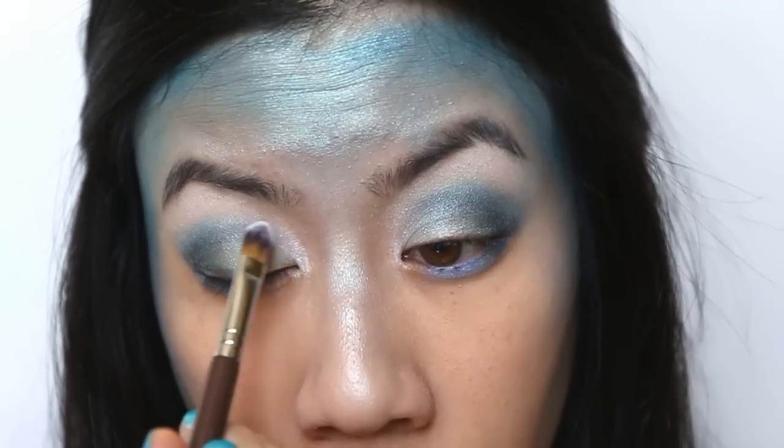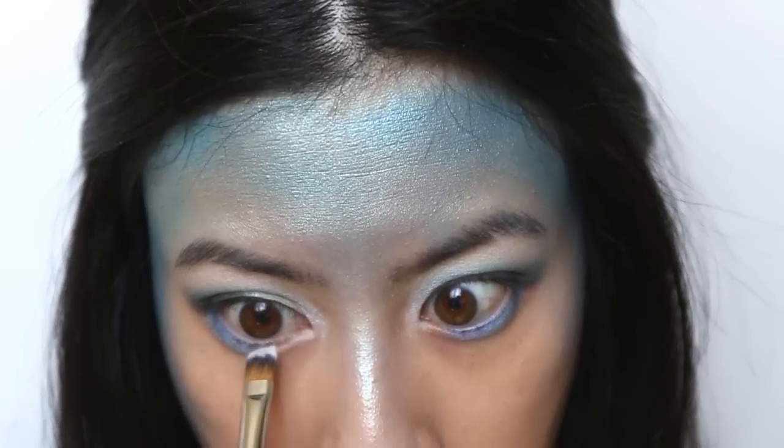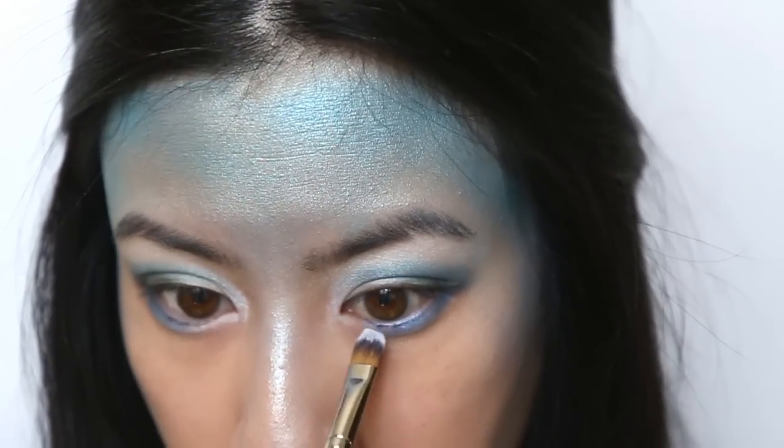Thanks to all that blending, sometimes the previous highlights may not be as obvious as they were before. So I'm going to go back and add a touch of white powder to my inner corner of my eyes.